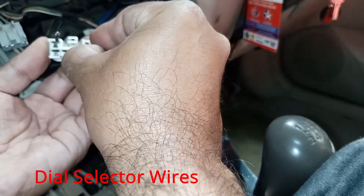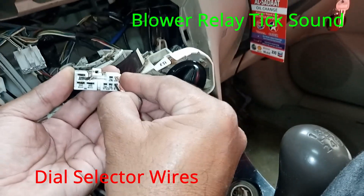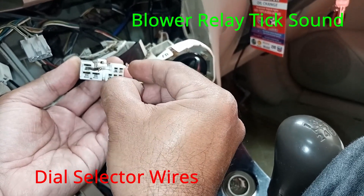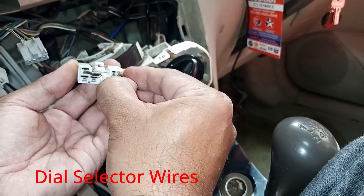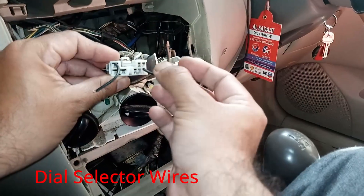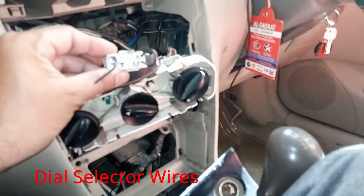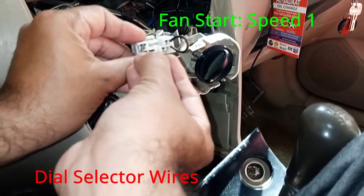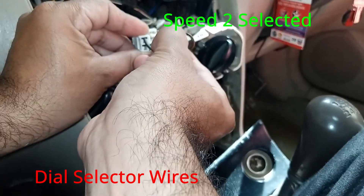When we turn on the switch and give the supply, the blower relay makes a tick sound as you can see. Power is supplied to the relay and the blower is turned on, but we need to select the speed as well. The fan starts at speed 1.